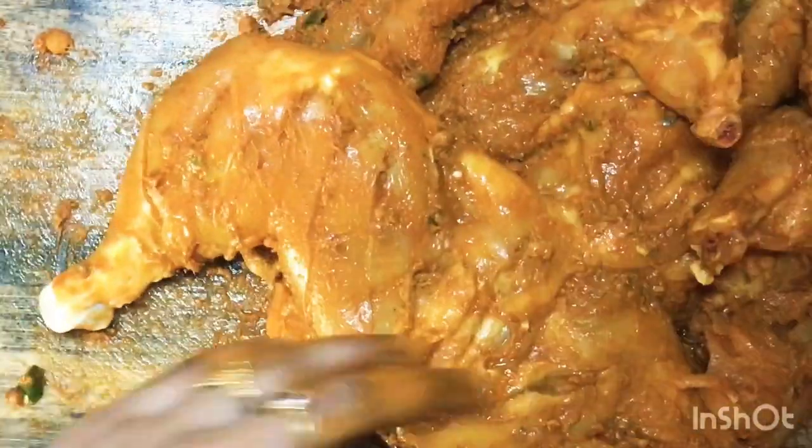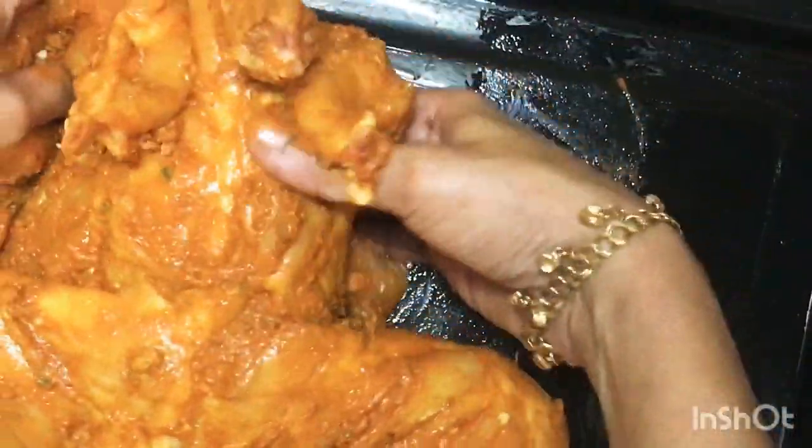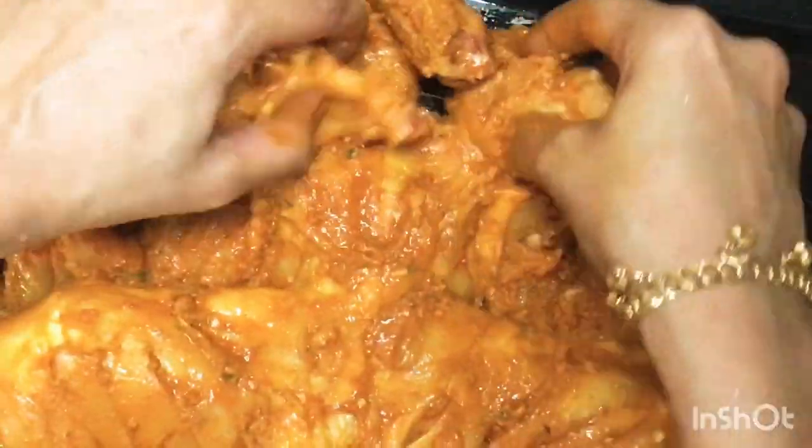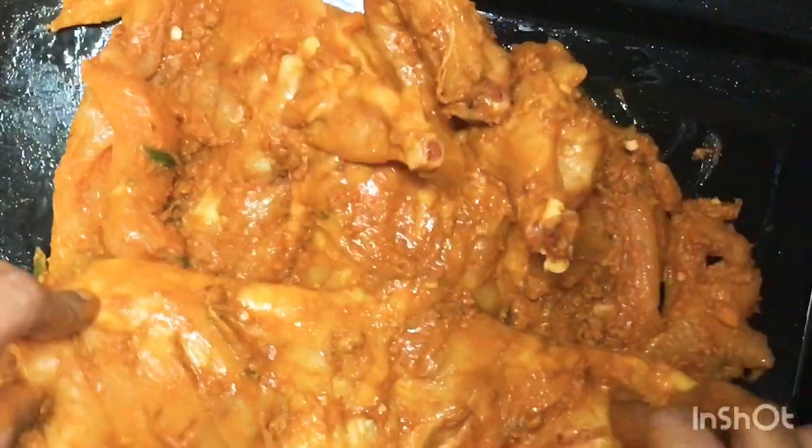I am going to put a little oil in the baking pan and put the chicken in it. This is the correct time for baking — it is about 15 minutes.